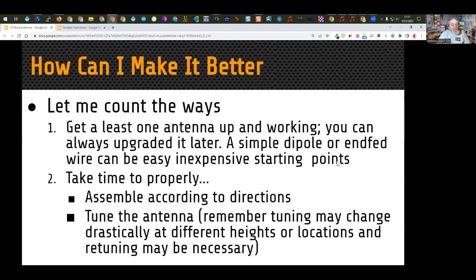The second thing: take time to properly assemble the antenna according to the directions. For wire antennas, it's a matter of measuring lengths and cutting. For aluminum antennas, it may involve structural components and connectors. Make sure you follow the instructions. Most antennas also require tuning after assembly. When you move an antenna to a different location, raise it higher in the air, or bring it near other antennas or metal objects, it might need to be retuned. If you tune an antenna in one location and then hoist it up, the tuning may be very different.